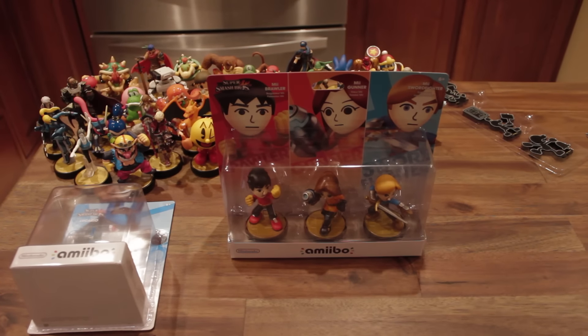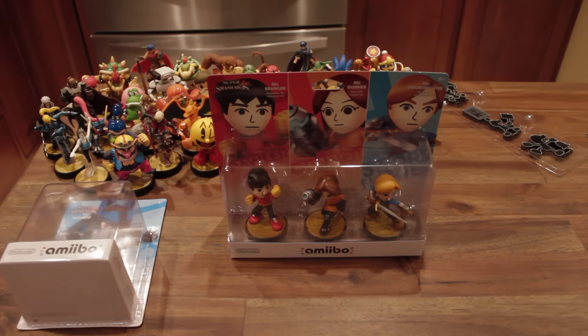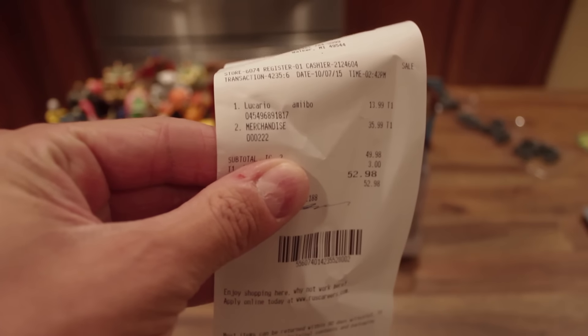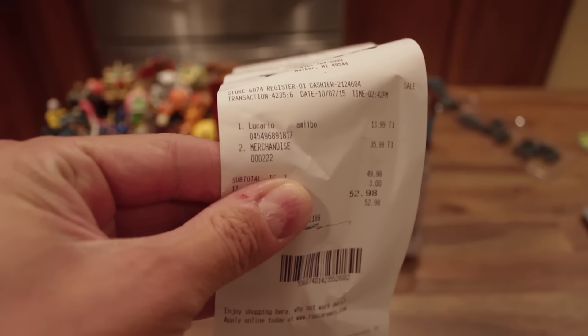So my Toys R Us had these on display. I was originally showing up there to pick up some restocks — that's why I got the Lucario. I saw the Mii 3-pack on display and I'm like, how can I pass that up? So I went to the cashier and she let me take it. But as I was getting it from the cashier, the manager started to take them off the shelves — so I thought it was pretty interesting that I was probably one of the first to purchase one. If you look at the receipt, it comes up as merchandise instead of the Amiibo 3-pack, so it's not even really registered in their system.